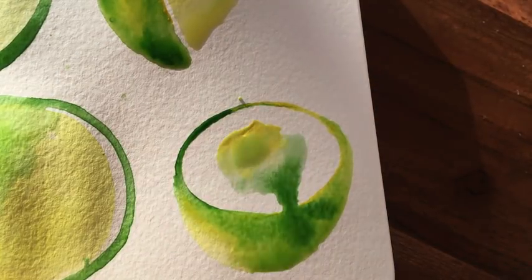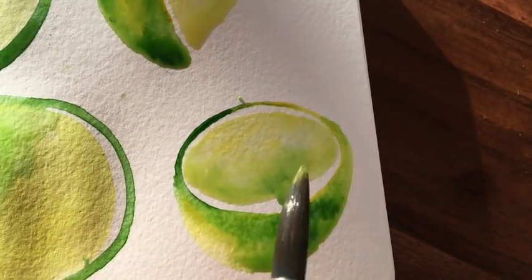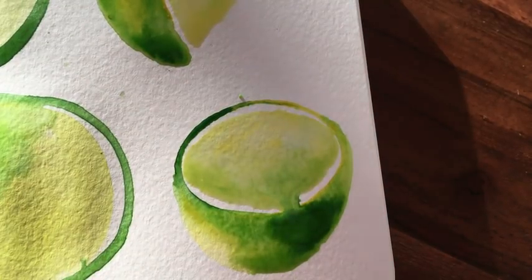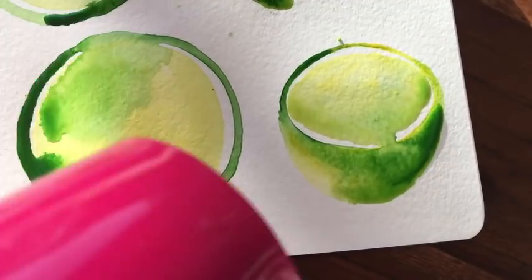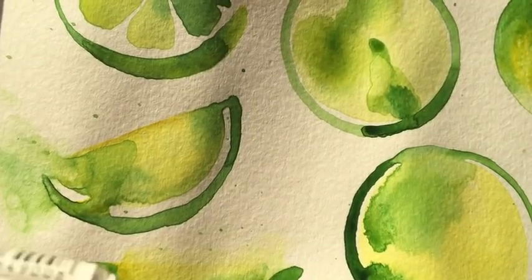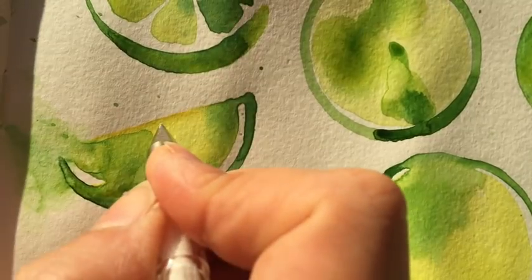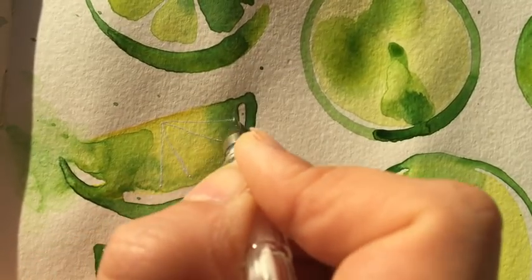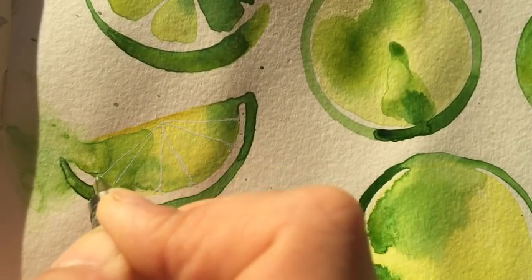This is half a lime and I filled in the rind — the skin of the lime — first. Now I'm filling in the inside bits, and I wanted to drop in extra green in that area just for contrast. I often use a hairdryer because I can't be bothered to wait for the paint to dry, and that's perfectly fine. In this section I use a Uniball white fine liner to add a few more lines within the lime framework — just the little sections and the pith.